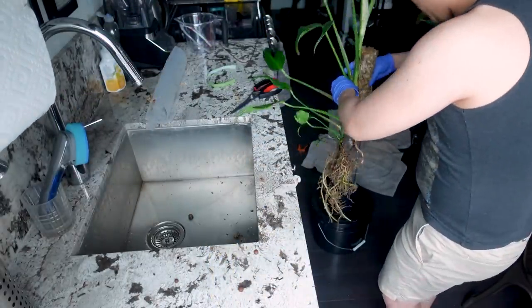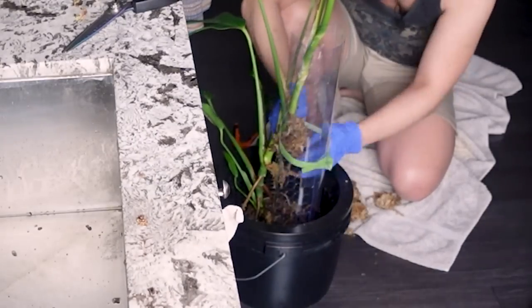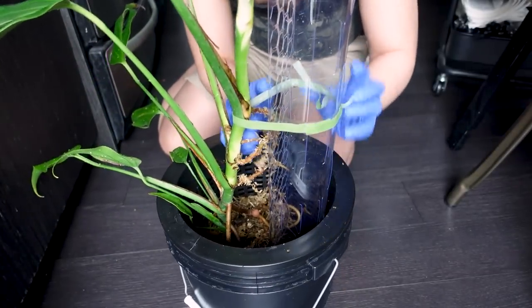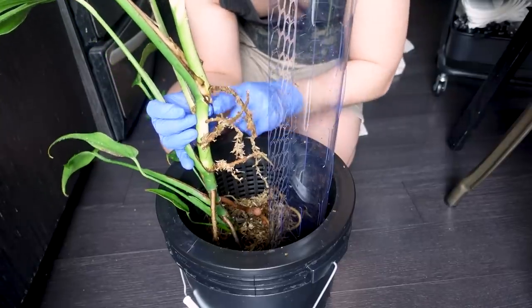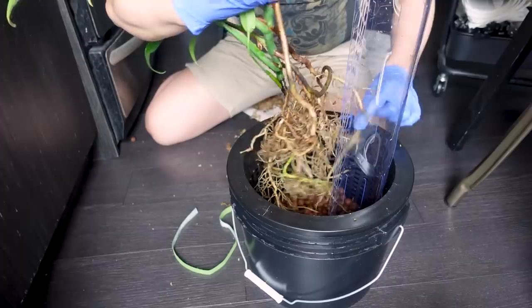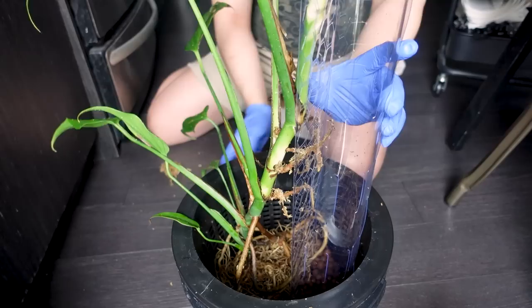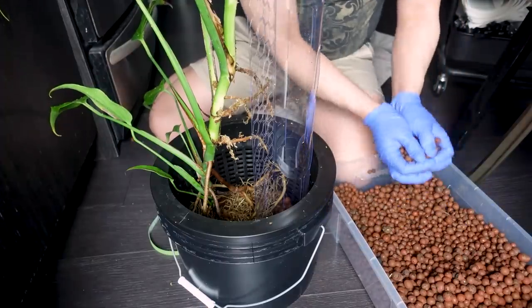I'm putting it in the bucket just to gauge what I need to do. I took the moss off the roots, and now I'm left with these beautiful healthy roots. I'll try to spread these around — a lot of these roots were outside of the net pot and now they're inside. I'm going to add LECA.